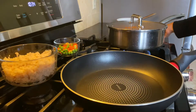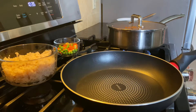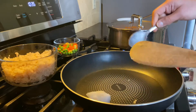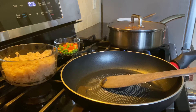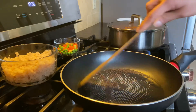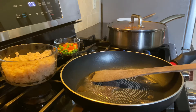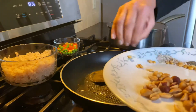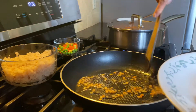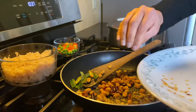Now we will start preparing our cauliflower lemon rice. Heat up the pan and add some coconut oil. Once the oil is hot, add the mustard seeds. When the mustard seeds start to splutter, add the rest of the ingredients — the red gram dal, urad dal, peanuts, red chili, and curry leaves.